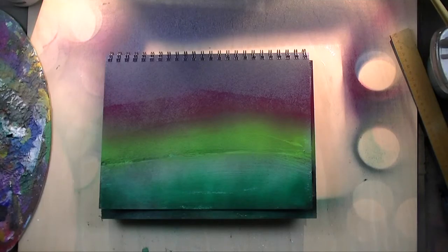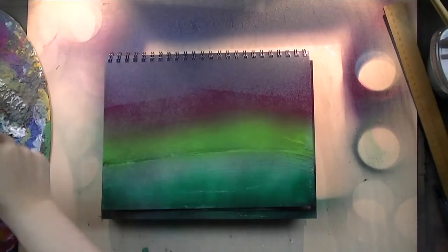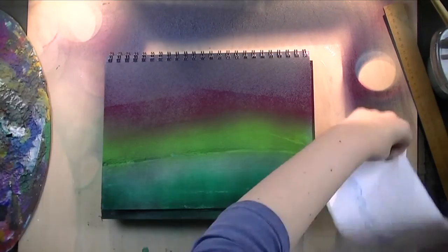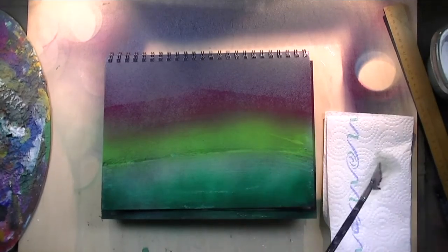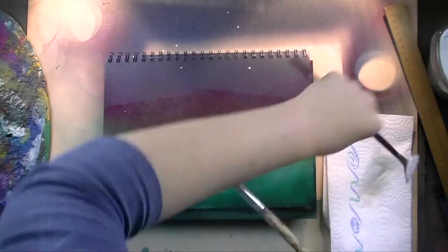After the page dried I had to wait a bit to cool it down — that's the downside of using a blow dryer with spray paints, because you heat up the page and it gets a bit gooey, but when it cools down to room temperature that goes away.